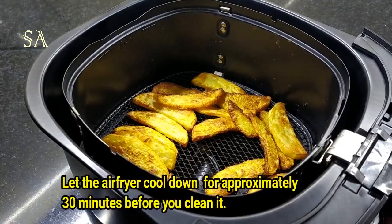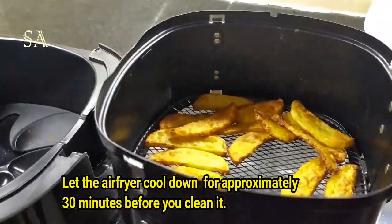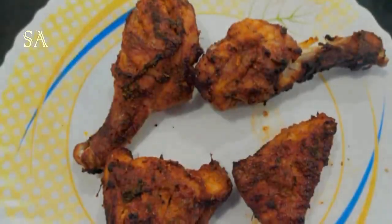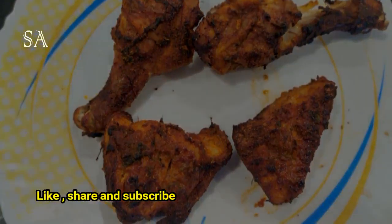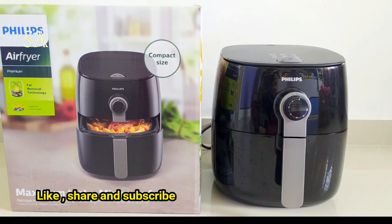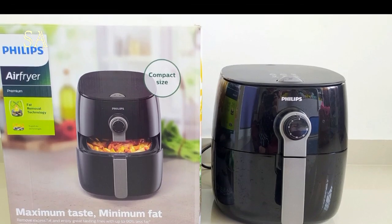We also tried a few other recipes and all of them turned out well. We are yet to explore more recipes, but so far we are very happy with this airfryer. This airfryer is a good option for all health-conscious people. Here is the chicken fry we made in this airfryer — it came out really good. Hope this video was useful for you. If so, please give a thumbs up and subscribe to my channel. Thanks for watching — stay safe and stay healthy, bye!